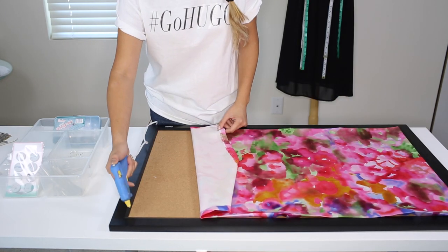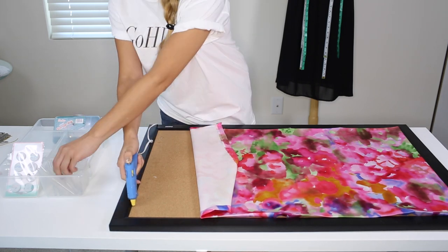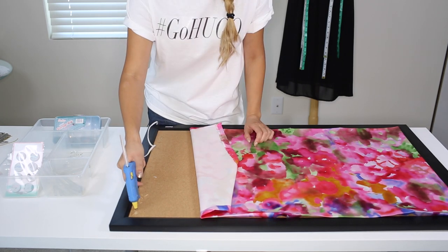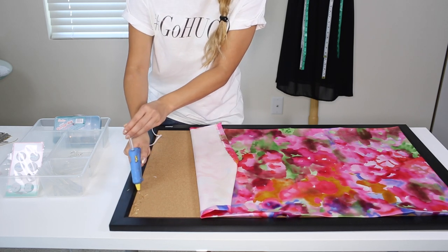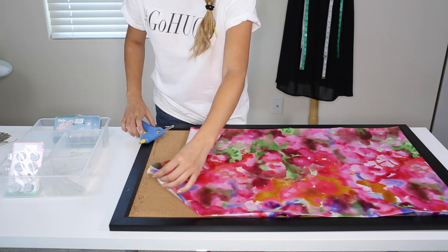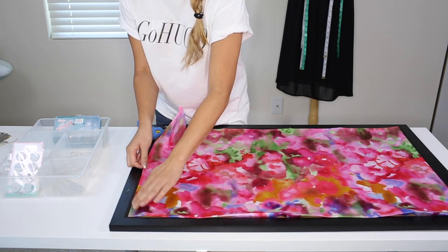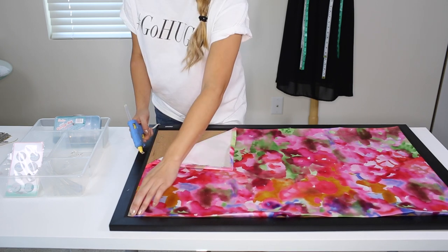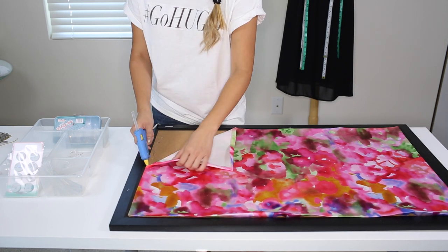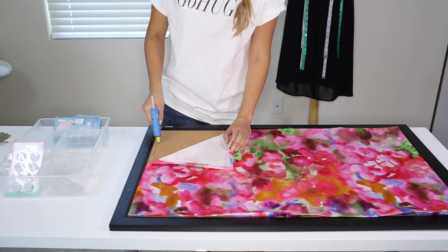My next step is to take out my hot glue gun and what I'm going to do is glue on the edges. Just squeeze on some hot glue and be generous with the amount of hot glue. I would work on the corner first and then work my way down along the edges.